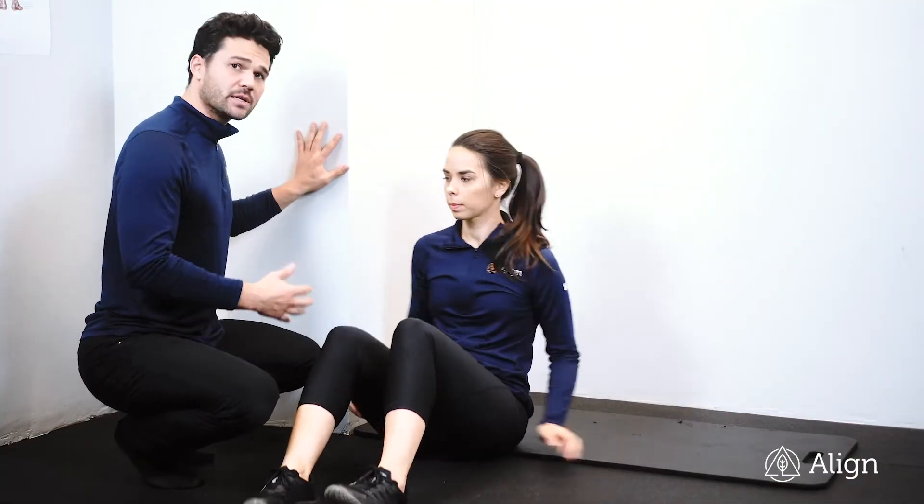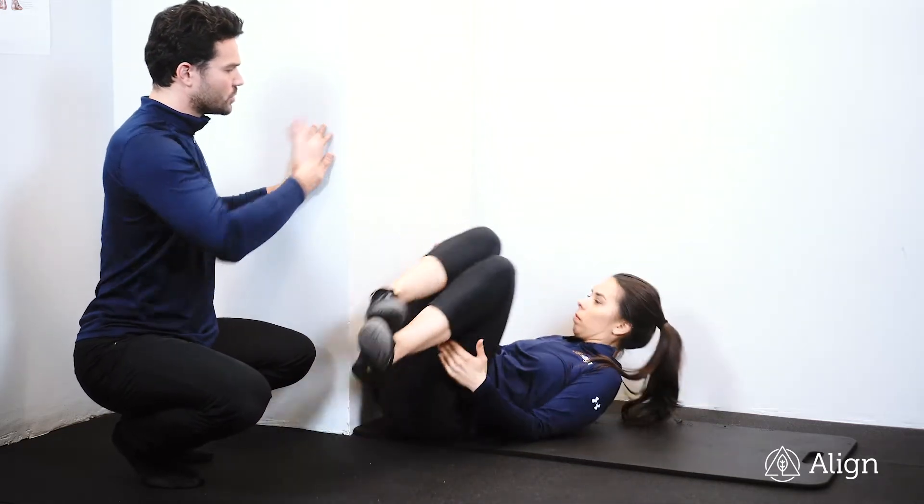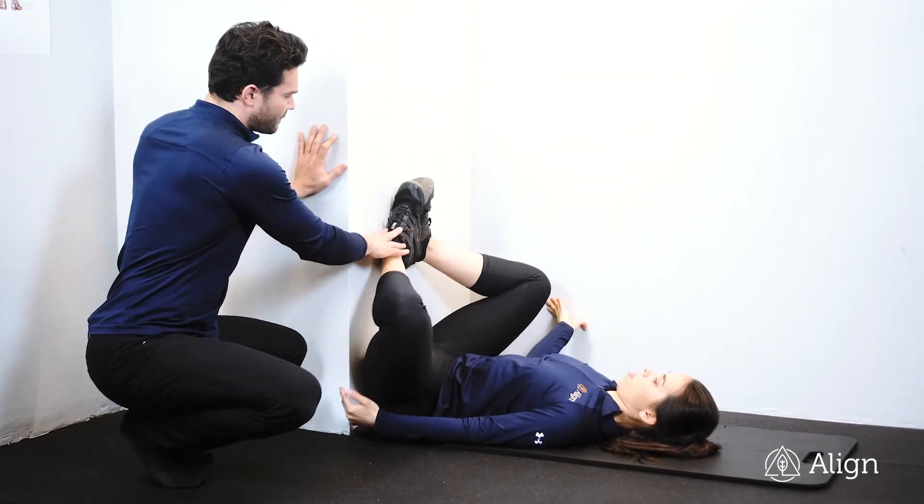This is a frog stretch against the wall. We're going to start by going into a hamstring stretch. Sit sideways up against the wall, rotate legs up, and use the wall to put your feet against.